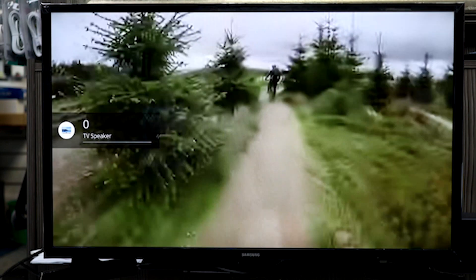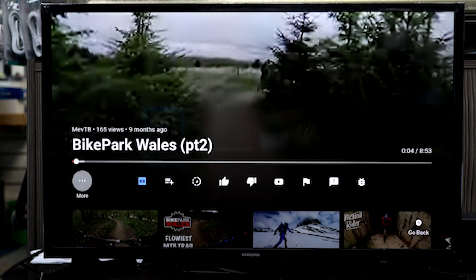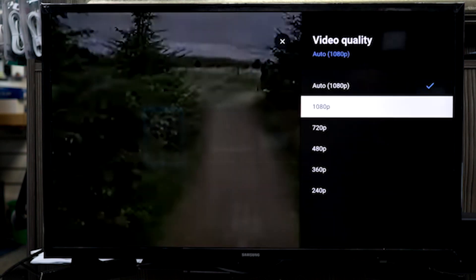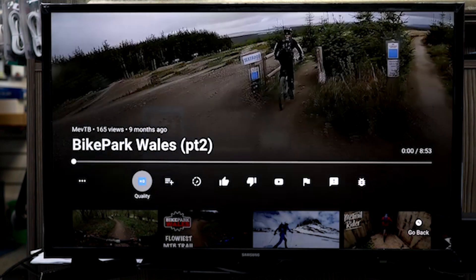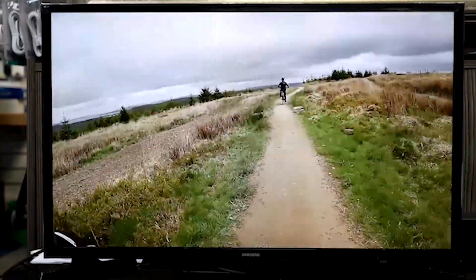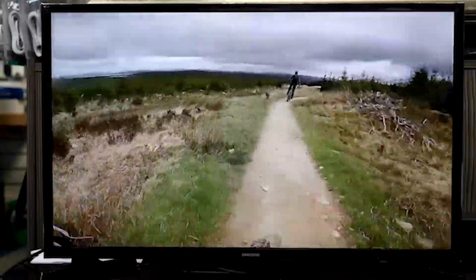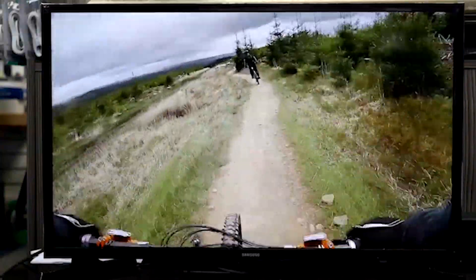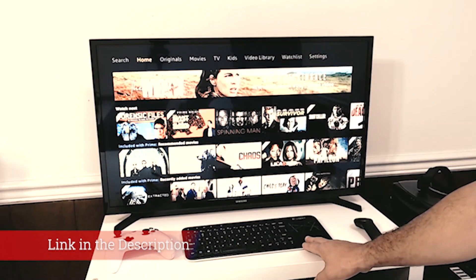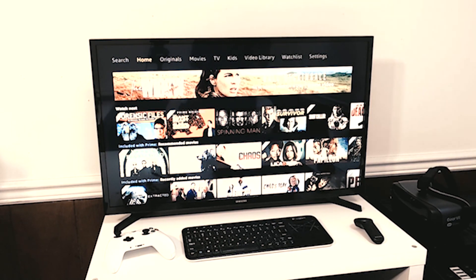The N5300 has decent brightness, better than last year's M5300. It can get bright enough for an average lit room, but it cannot fight the glare of a bright room. When the TV displays very dark scenes, like our 2% window, the CE dimming dims the entire screen in an effort to display better blacks, resulting in crushed highlights. In less dark scenes, like most normal content, the brightness levels remain relatively constant. Although HDR is supported, the TV cannot get bright enough to display HDR content well. Just like in SDR, brightness is relatively constant in all window sizes, except in very dark scenes where the screen dims.